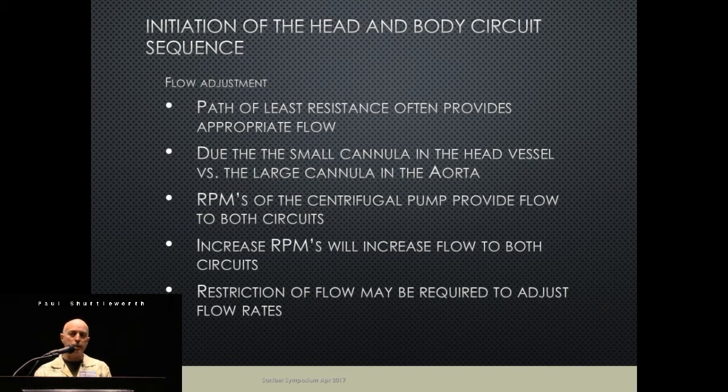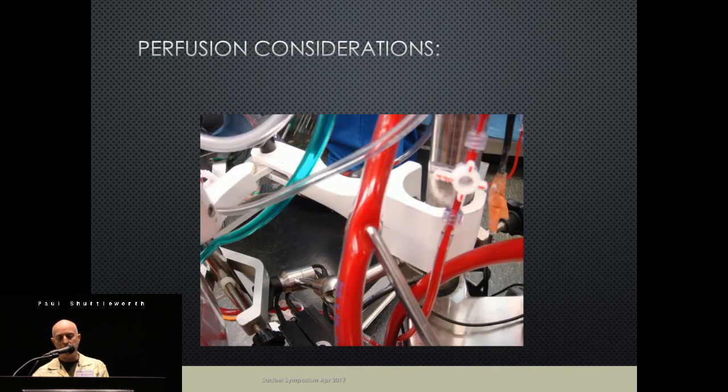Flow takes the path of least resistance, so depending on cannula size, you may end up with exactly the flows you want to head and body, or you may not. If you need to adjust, we add resistance to whichever side needs less flow — usually the core. Since we have one pump, RPMs control both circuits simultaneously. To restrict flow to the body, we use a clamp or C-clamp to reduce core flow when we need a little more going to the head.